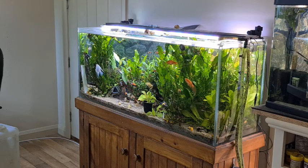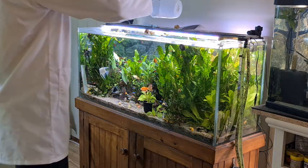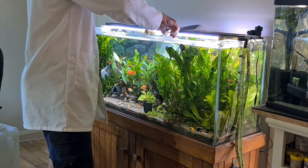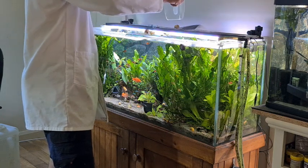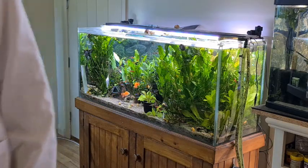Now I'll quickly show you the results from the Boss's community tank. My big South American tank has two BCB baskets in it, which keeps the nitrates pretty low — but this one doesn't, so the nitrates should be a bit higher. It'll be interesting to see what readings we get.